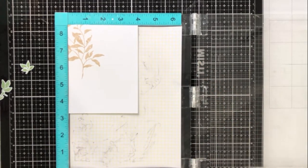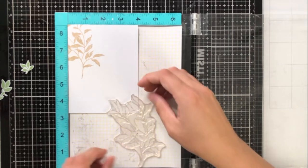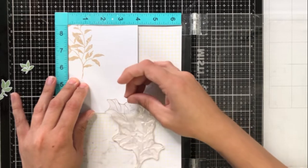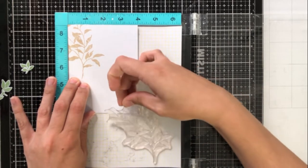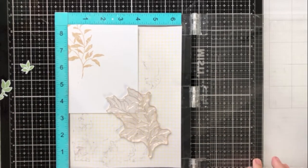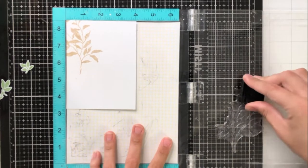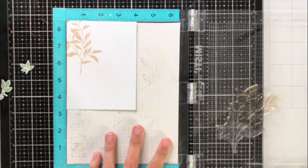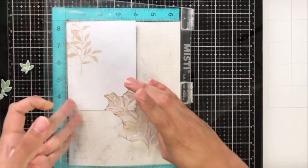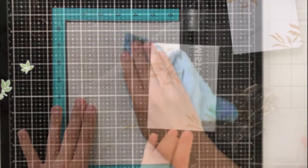I get questions sometimes about whether people need the original size MISTI or if the mini MISTI is okay. What I always say is it really depends, but it's really nice to have the original size MISTI for things like this — this wouldn't work in the mini MISTI because you need that space to hang off the stamp. Using accent stamps like these leaves directly onto the card front really allows for more interest and dimension in the design itself.